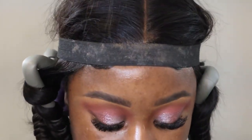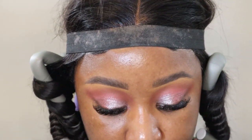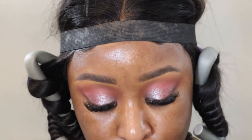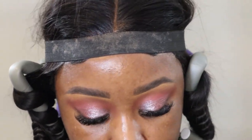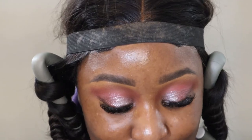Pink gel liner — electric pink. When you can't have nothing nice because everything is breaking.